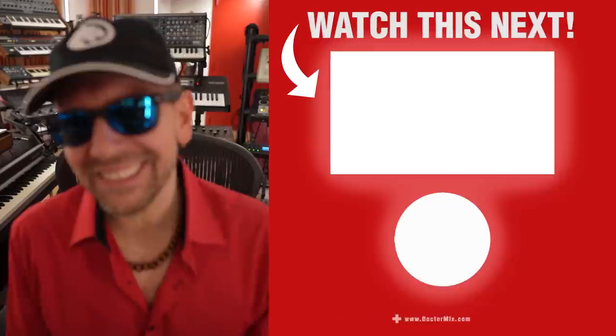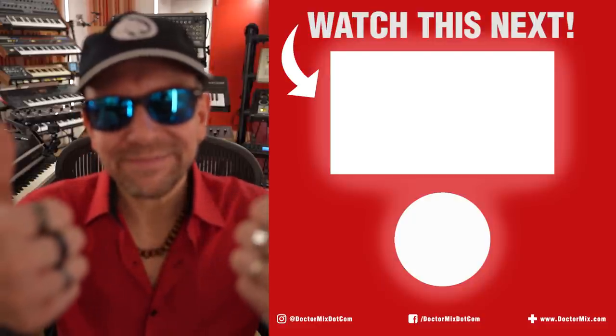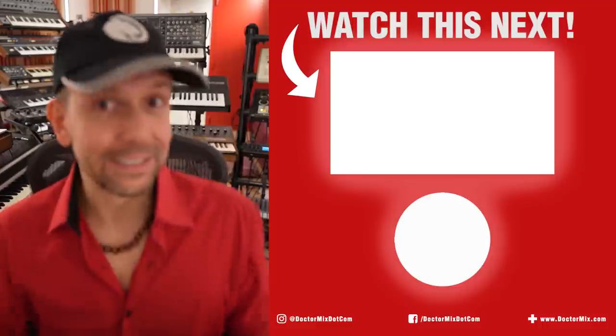Dr. Mix! All right, well I hope you enjoyed this episode — it was a little bit different. I think you should check out Black Panther System, they've been very kind. Thank you, Gunter. I'm just making videos for this festive season. I just wish you the best, Merry Christmas, Happy New Year, lots of love. You should check out this video right after — yeah, just about now. Dr. Mix!